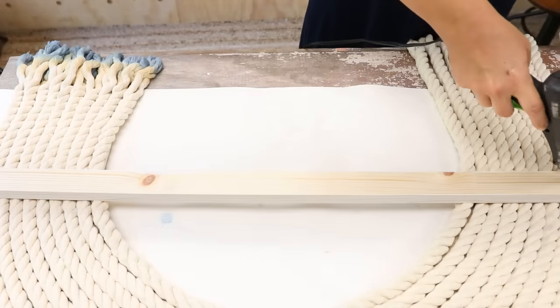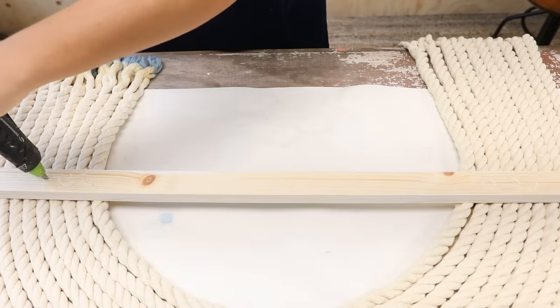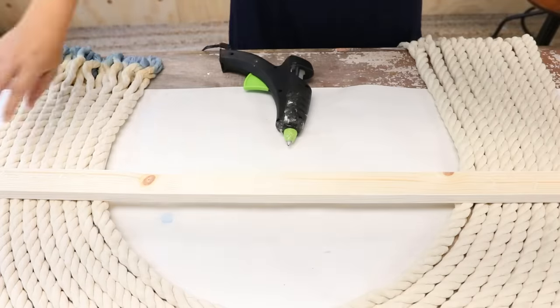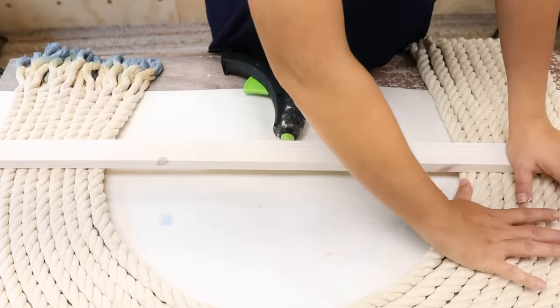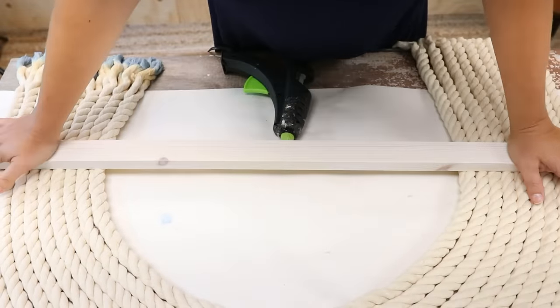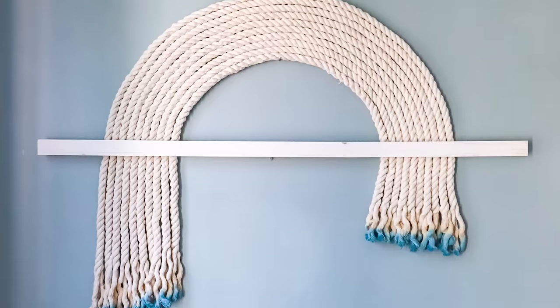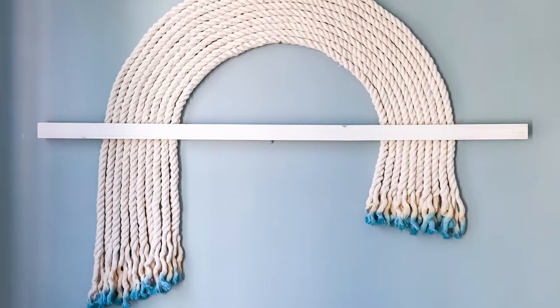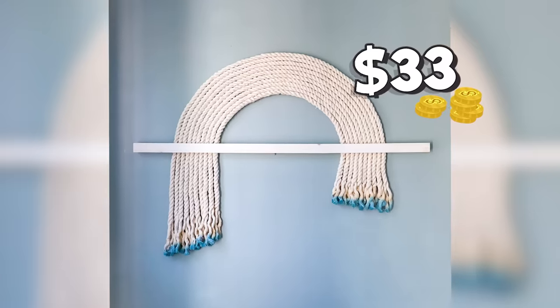Once that had a chance to dry, I took that same wood board and hot-glued it to the sides. To hang this piece on the wall — I think it's too heavy for command strips, so I would definitely put a hanger on the back with a nail on the wall. Here's a look at how it turned out — in the end, I really like the way this looks. You could definitely customize this piece to go anywhere in your home and change out how you dyed the colors. This project was $33, and the original was around $550.